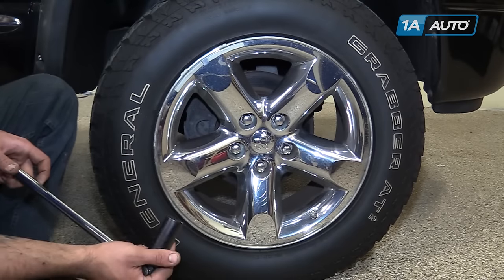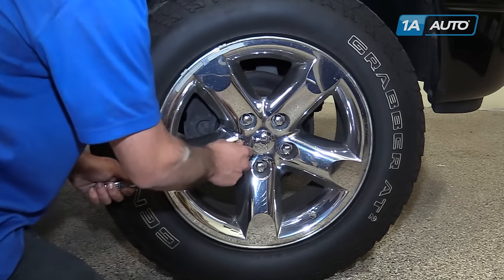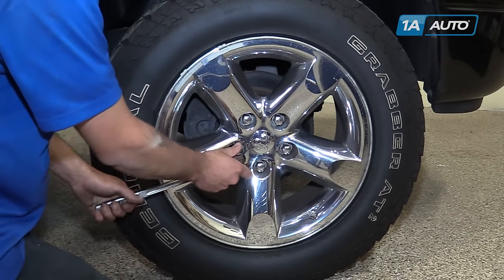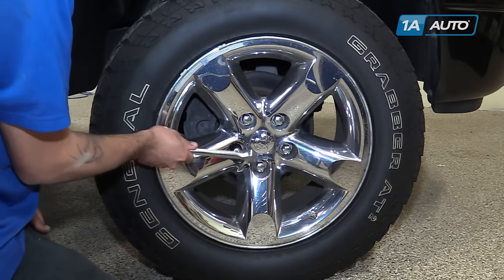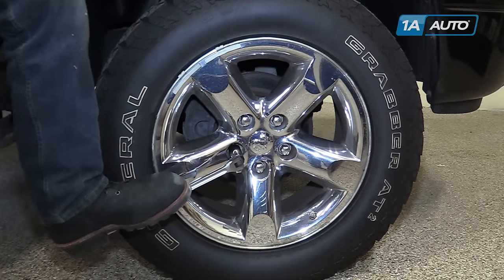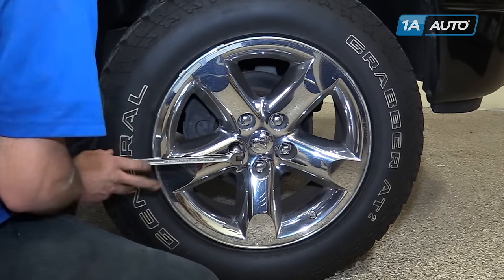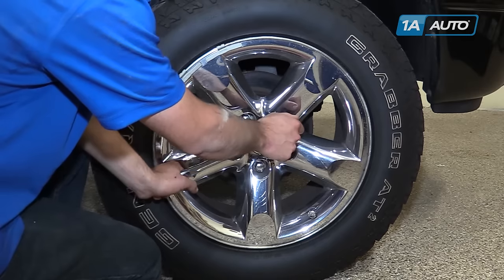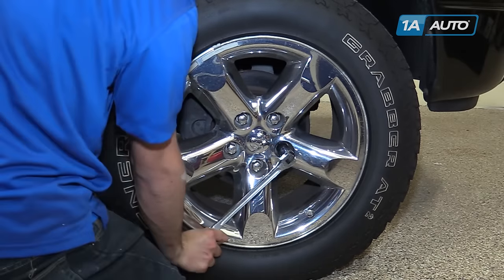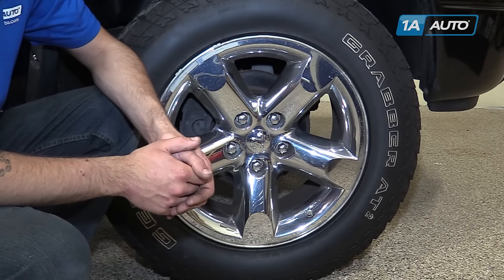With the vehicle on the ground, using a 22 millimeter socket and a breaker bar, break the lug nuts for your wheel loose. These chrome lug nuts tend to be swollen, so make sure your socket's on there good. Once your lug nuts are loose, raise and support the vehicle with the jack and jack stands.